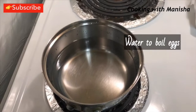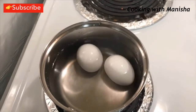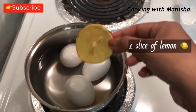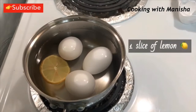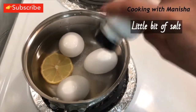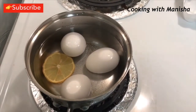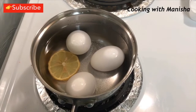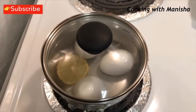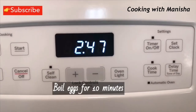You will need water to boil the eggs. One tip for perfectly boiled eggs: add one slice of lemon and salt.